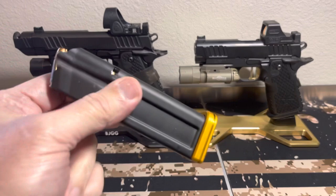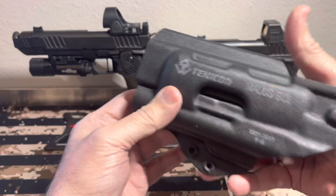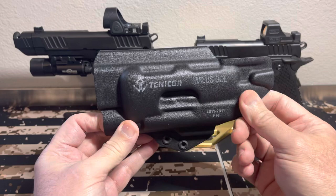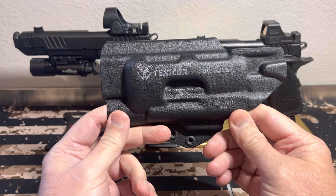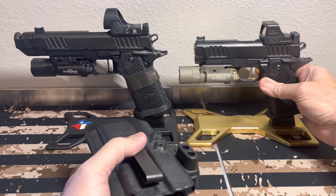Of course, when you add loaded mags and things like that, you're going to add more weight. But can these be carried? Yes, they can. This right here is the Tentacore, and it's the Malus Sol — for the 1911/2011 X300. That's why I have X300s on both of these. They make the P model and the 5-inch model of this Tentacore. I have the P model and the 5-inch.